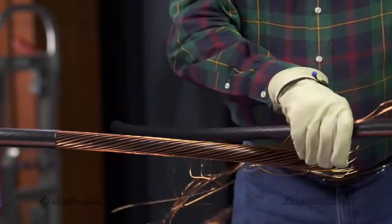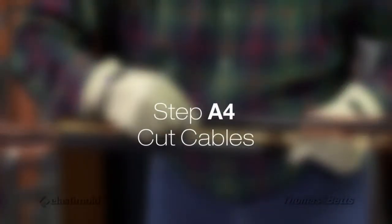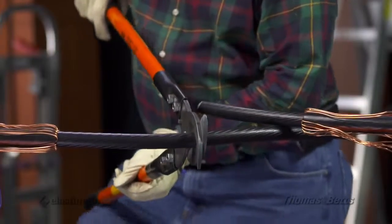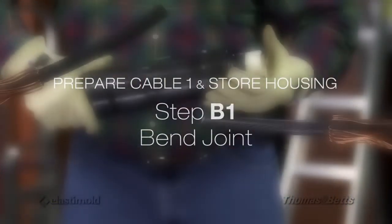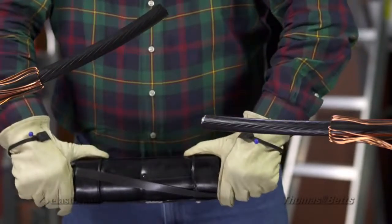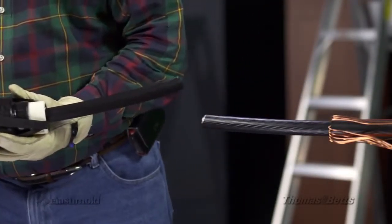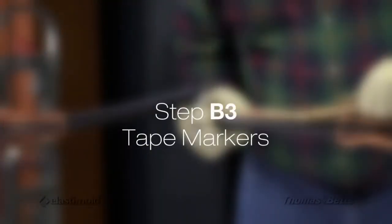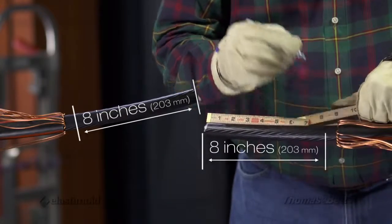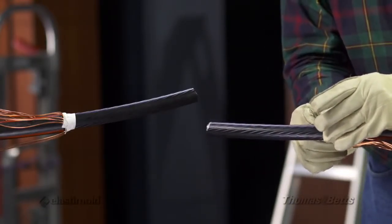Fold back shield wires. Cut both cables at center line of joint. Bend the joint back and forth to allow the cores to move to the inside of the joint. Slide the joint over the folded back concentric wires. Measure back from the edge of the conductor 8 inches and place a piece of tape at the edge. This tape marker will be used to center the joint. Do the same on each cable.